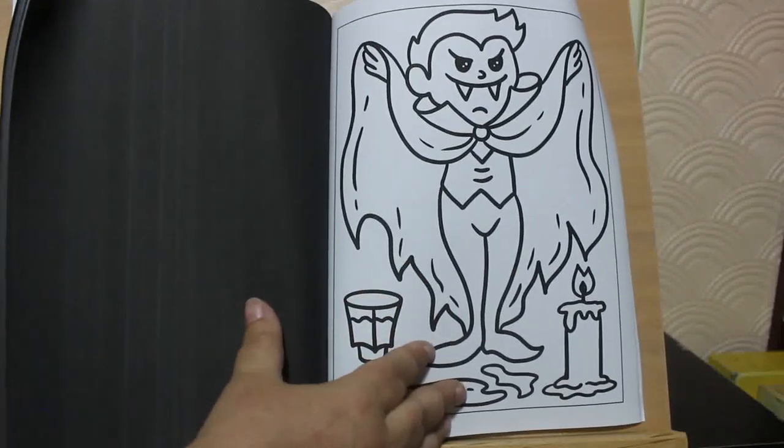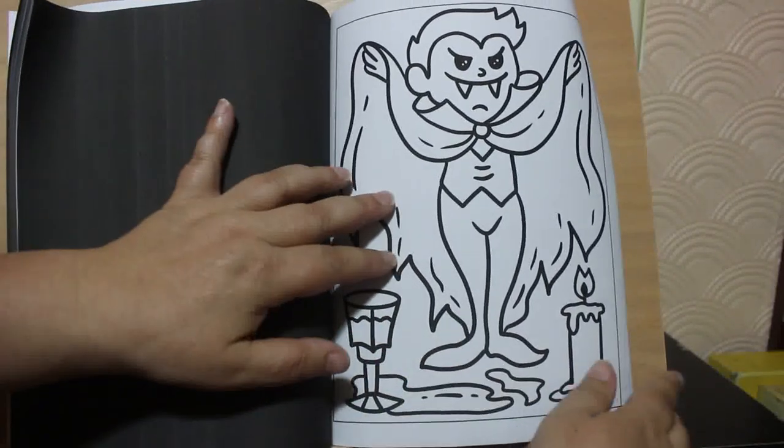I like this — this is a vampire. I love it, it's so cute.